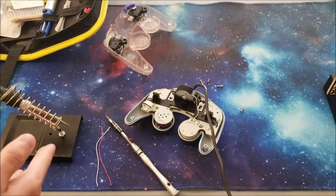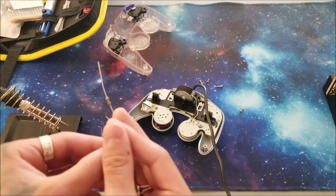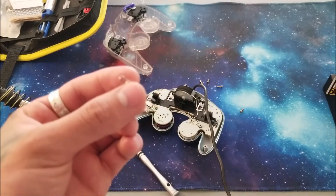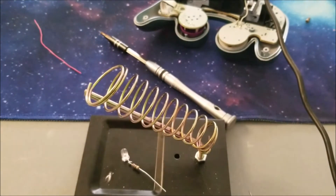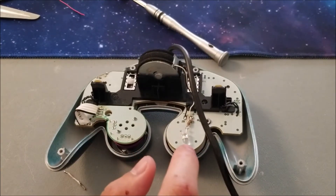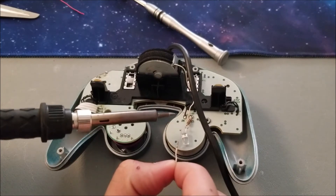We got our solder heating up like your boy Okina over here. What we're gonna go ahead and do now is solder on the resistor to our LED. Just remember that the long leg on the LED is going to be the positive. We get the LED all soldered up and then we're gonna use a wire to connect the remaining negative part to the negative part on the controller.